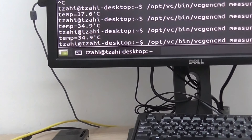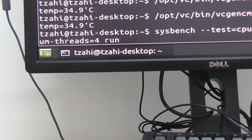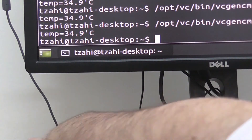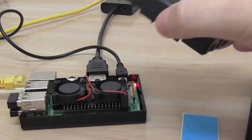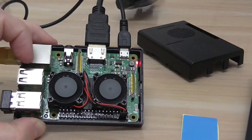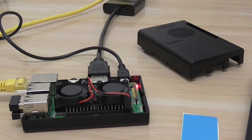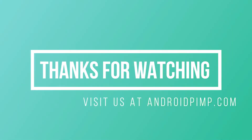I'll show you the temperature. Right now the case is open and the system is not loaded — meaning the GPU and CPU are not under load. With an open case, I'm getting about 34.9 degrees Celsius, which is a pretty good temperature. If I close the case with the top cover, I'm sure it will rise about 3 to 4 degrees maximum. Pretty nice product — I really recommend it. Very quiet fans. Thanks for watching this quick review, see you next time, bye.